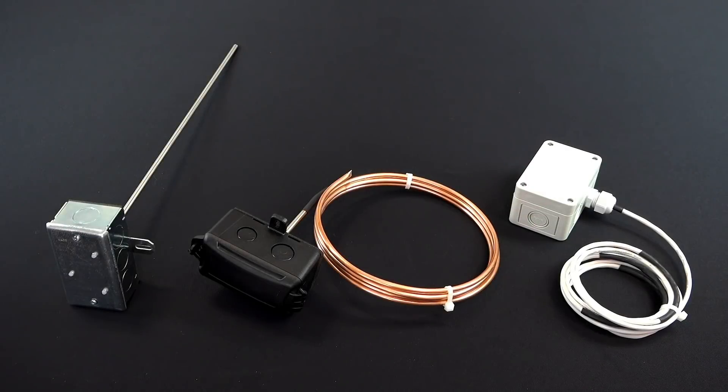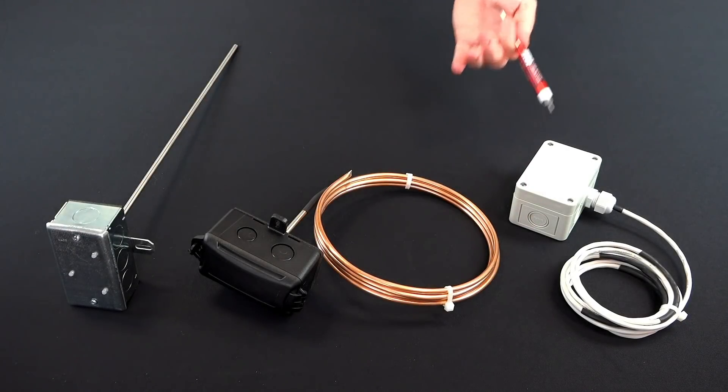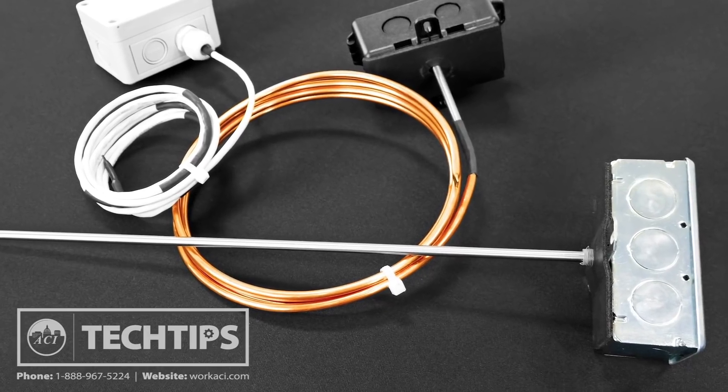We offer a variety of averaging sensors, including rigid, copper, and flexible configurations, each available with thermistors, RTDs, or temp transmitters. Which one you choose will depend on your application.